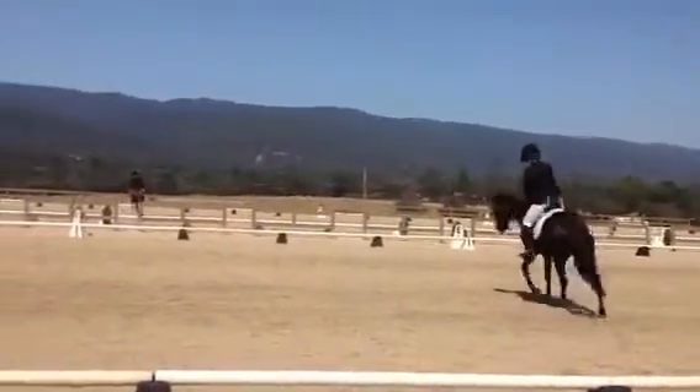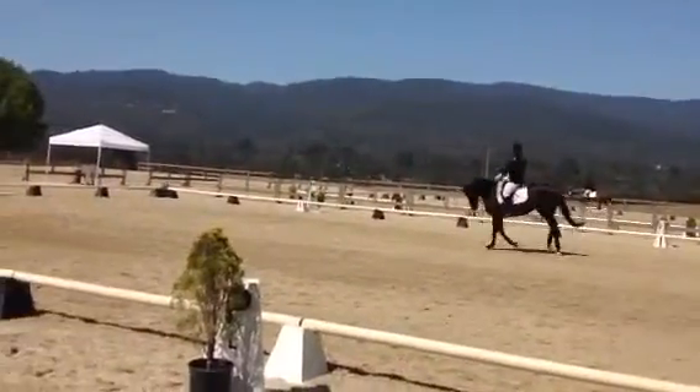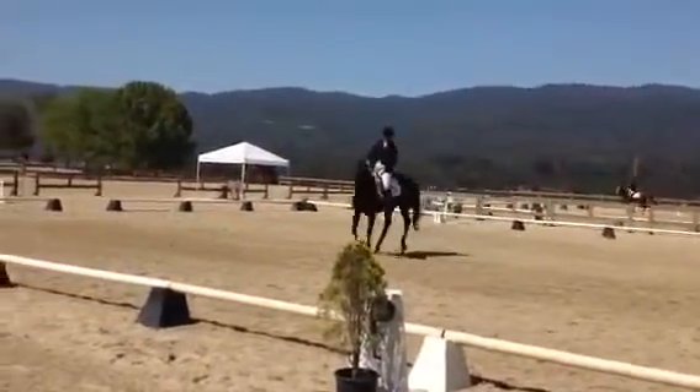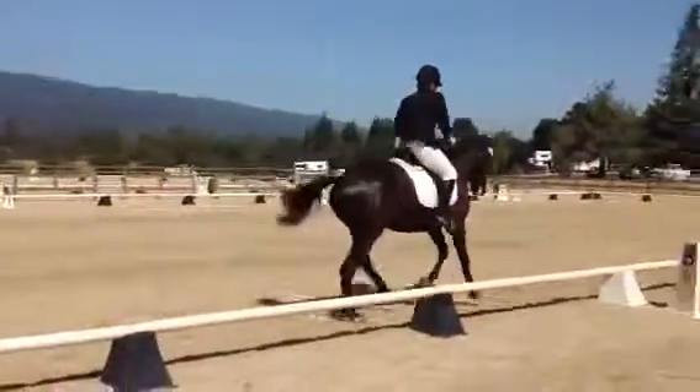Right, in canter. Between M and C, develop working canter.